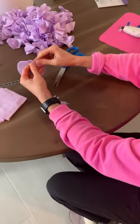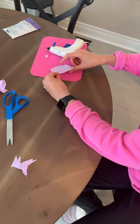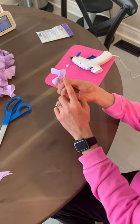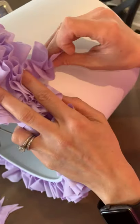Once you have your circles, you're going to put a little dab of glue in the middle. And you want to make sure when you pinch it, you have a little bit of a flat spot there, because you're going to need that little flat spot when you grab your lamp and glue it on.